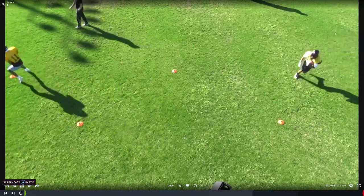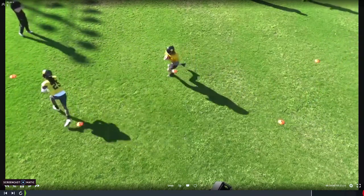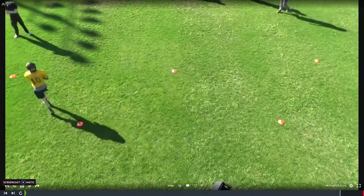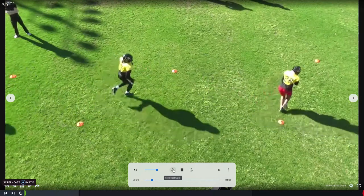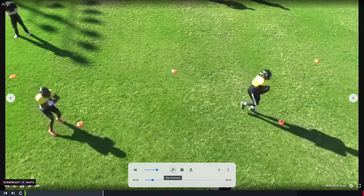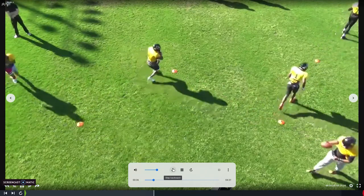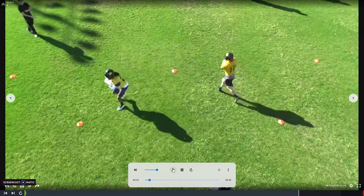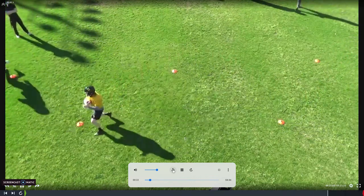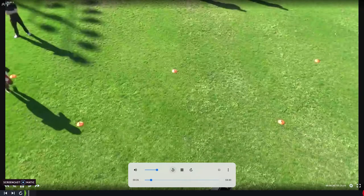We've talked about cutting at a 45-degree angle, how to hold the football properly, and how to switch the football from one hand to the other as you make your cut. You can see some are doing it well and some are not. This is like day two of the work we just started at this point — we practiced it a little bit but not a lot, so we're getting into it here. One rep down, one rep back.